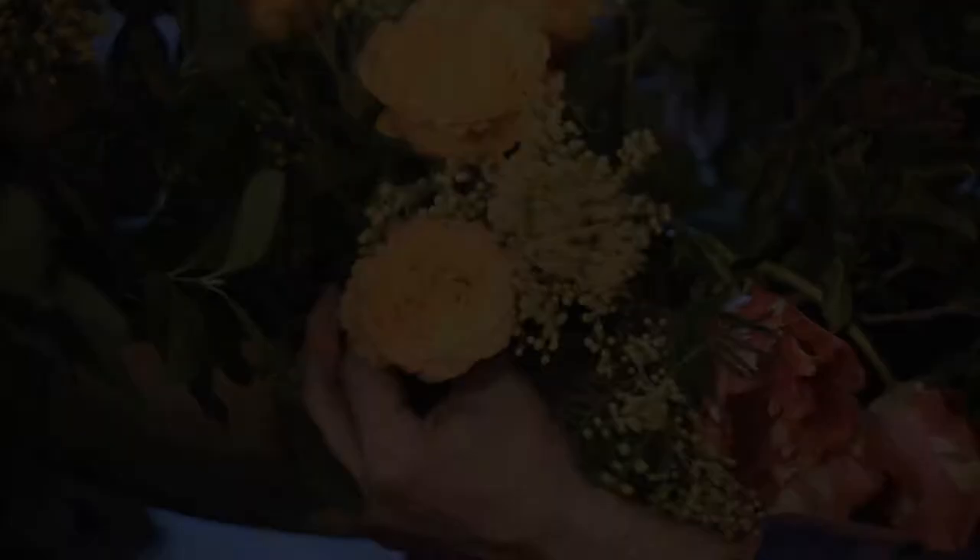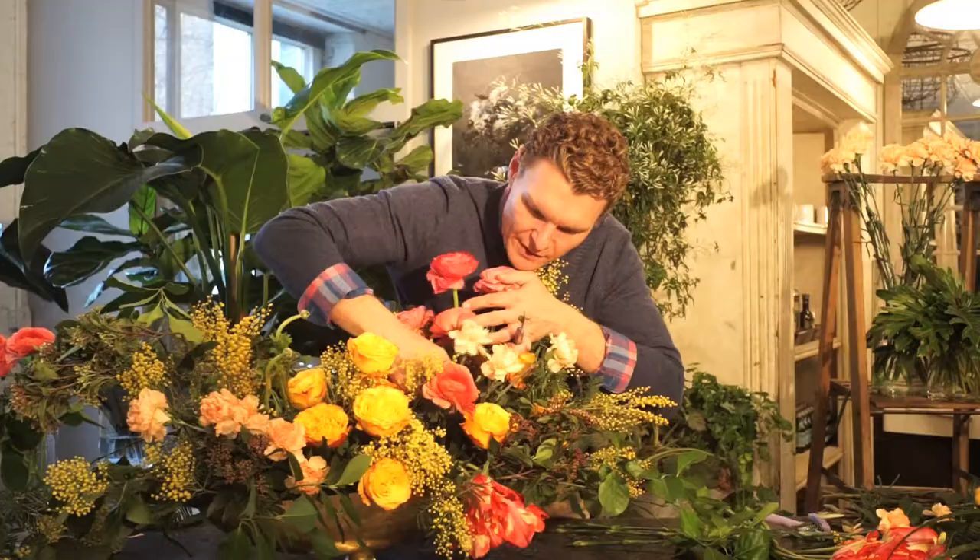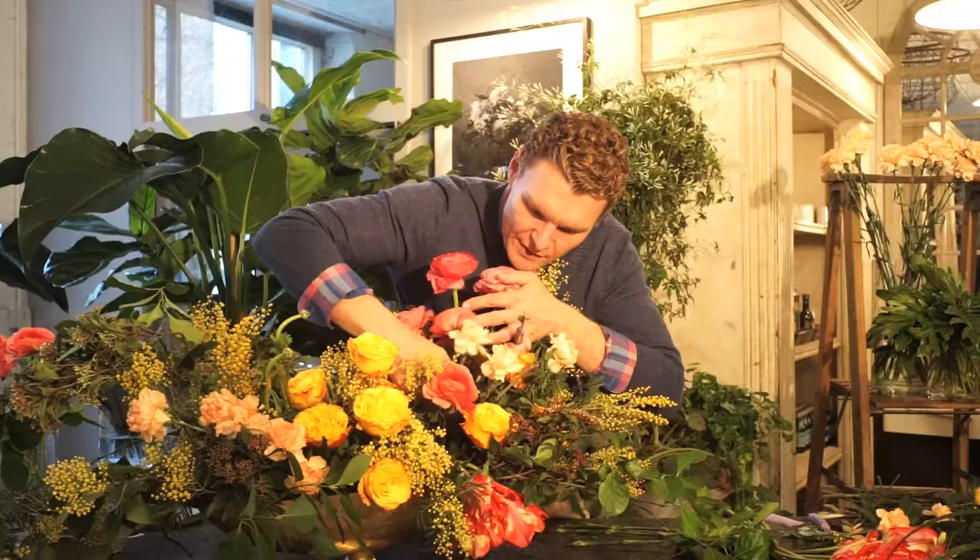Now I think it's important when you're making arrangements like this — a single flower is going to necessarily be seen. You want to have different levels.